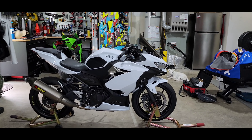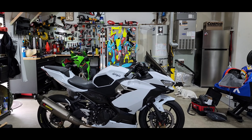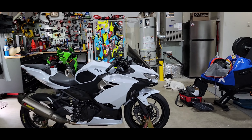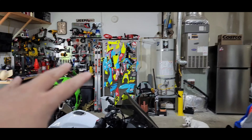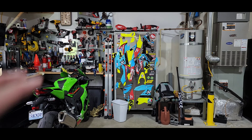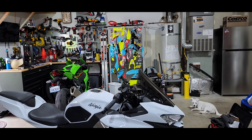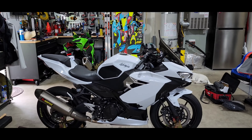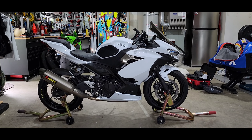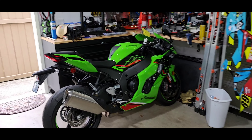Today is a bittersweet day — we're selling the 400, and a new owner is coming to pick her up this evening. I went ahead and removed the decals, keeping them just in case I pick up another dedicated track bike and can reuse those graphics. The new owner wanted the bike in all white, which I don't blame him — the bike looks great in white. We've got the 10R in the garage and just don't have the space for two bikes.